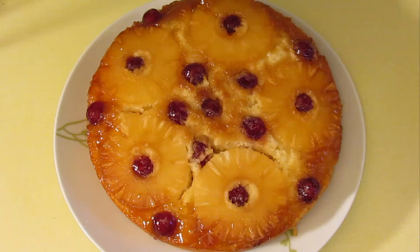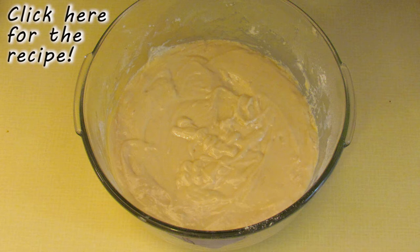Today I'm going to show you how to use last Friday's quick mix cake to make my husband's favourite pineapple upside down cake. You'll need one batch of quick mix cake batter — check out last week's video for the recipe.